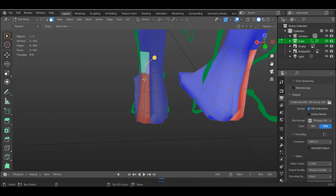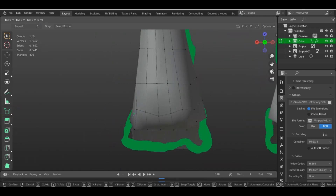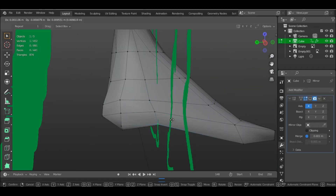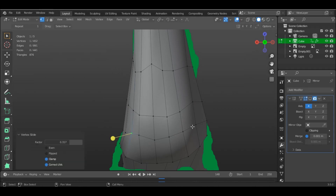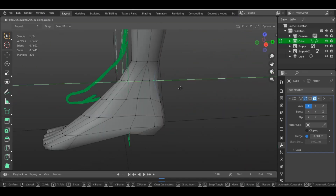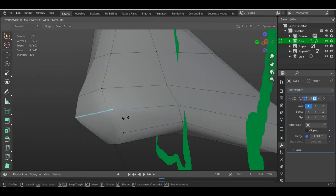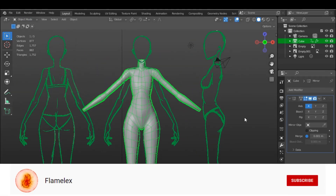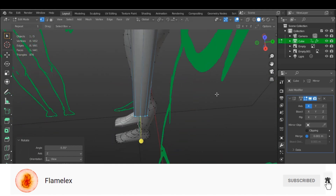If the faces look weird, then make sure that the normals are all facing the same direction. Once you are satisfied with the feet, go for the hands. The steps will be about the same, with only little differences.